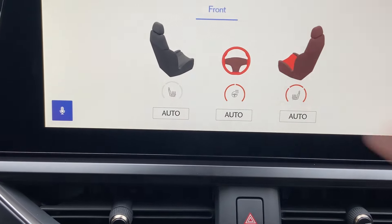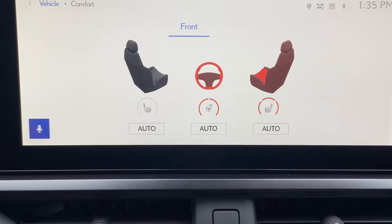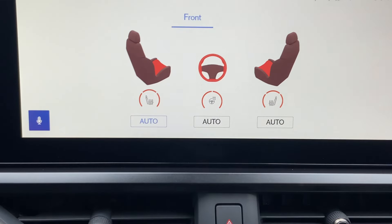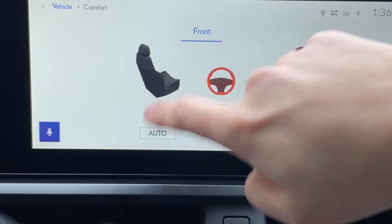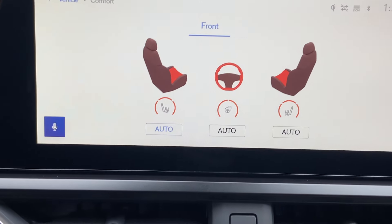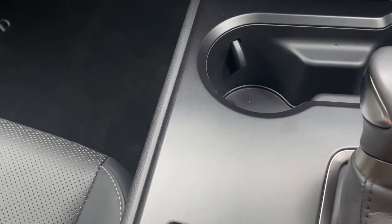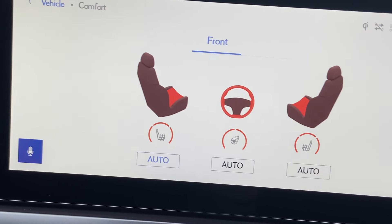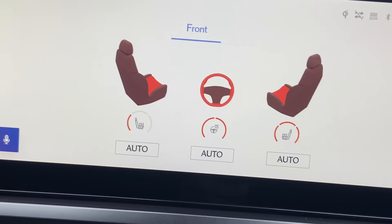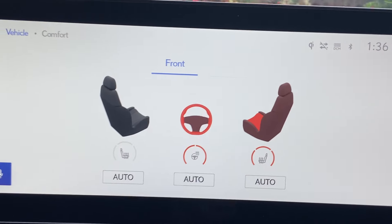I'll just go through some of this to show you what you can do at the touch of a button. This car, being the premium pack, does have heated seats mode, which is nice. You can even leave it in auto mode and let the car decide, or you can go through the various levels of heated seats — three levels of heating. On a cold day like today, you can just let the car work it out.